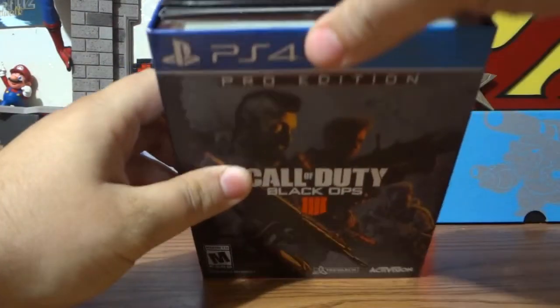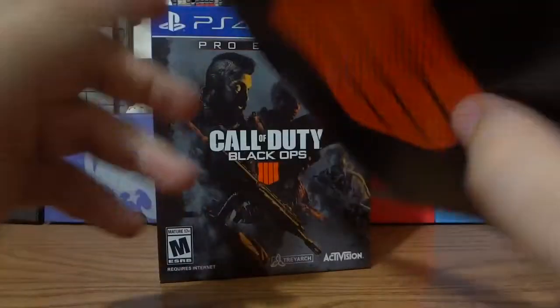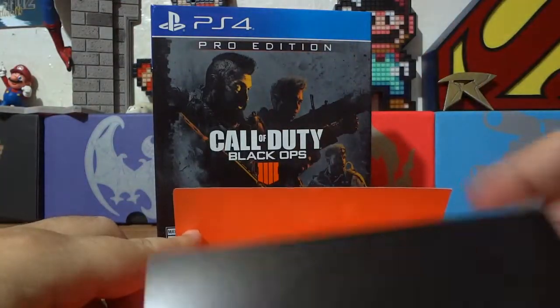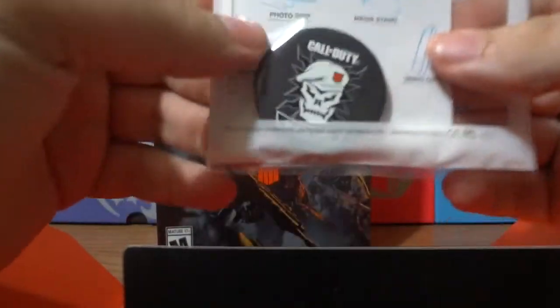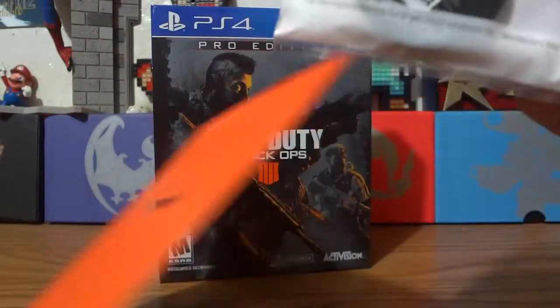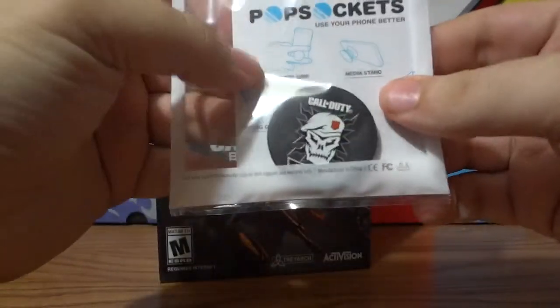All right, let's reach in and see what we got first. Black Ops 4. And in here — yes — this is the pop socket. Let's move it to the side. You put it on your phone, basically, as you can see, and you can carry your phone around with it.